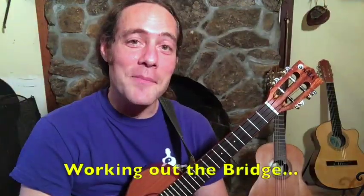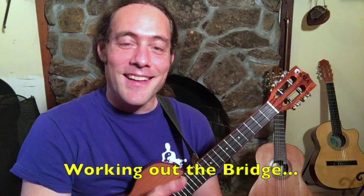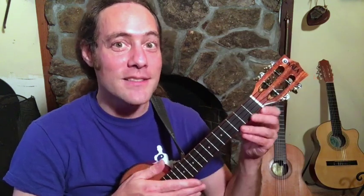Now let's talk about some ideas for the bridge. Like I said, the whole solo is in the book, but you can add these embellishments on top of it. I'm going to play them first and then explain.